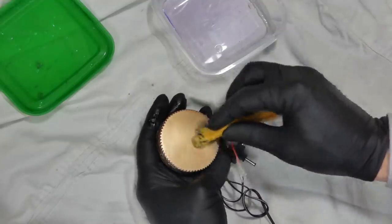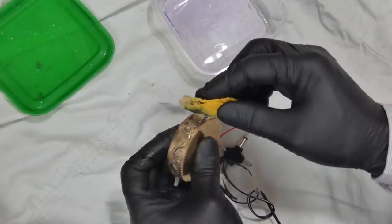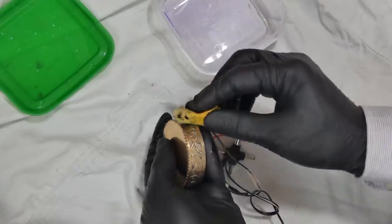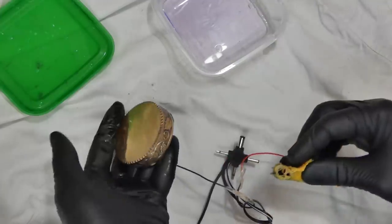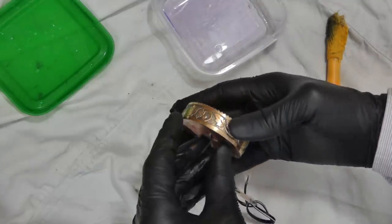Not too bad — it looks pretty good. I think I'm going to wash it and then perhaps make another coat, maybe bring the shine back a little bit. Yeah, it looks pretty good.